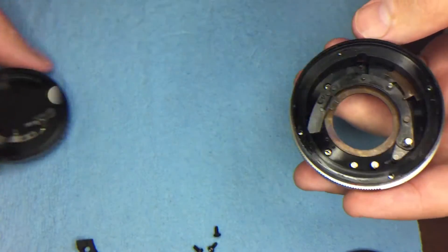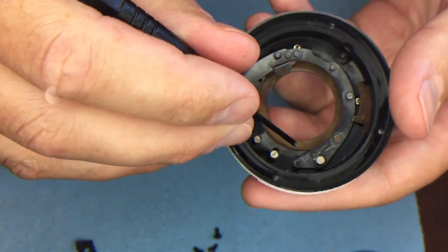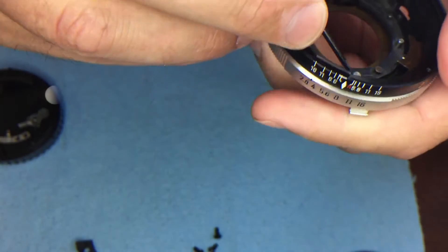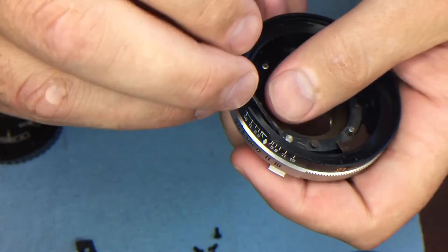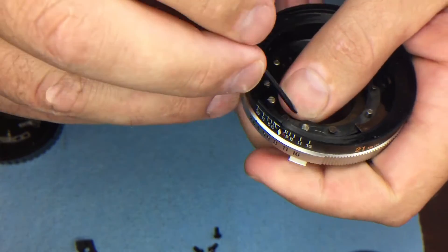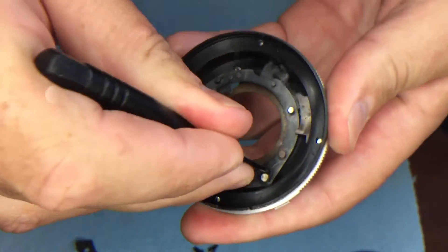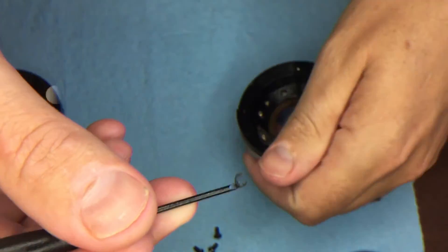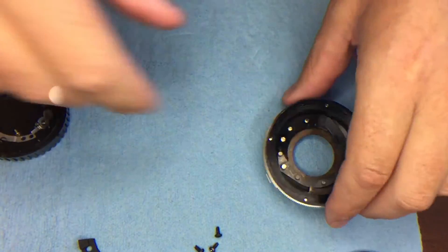There is a small C-clip here that holds this down — it's a bit tough to remove. Find the little slot and it pops off like that. You're going to be reusing that, so put it in the reuse area.